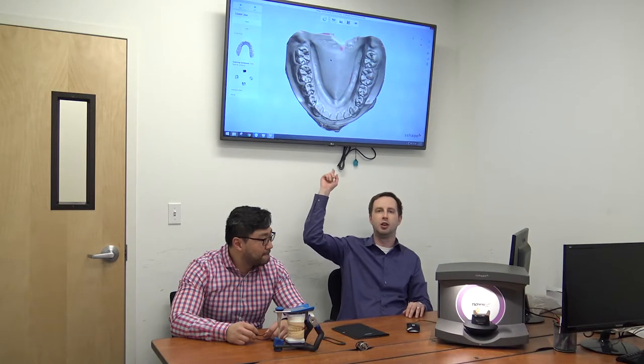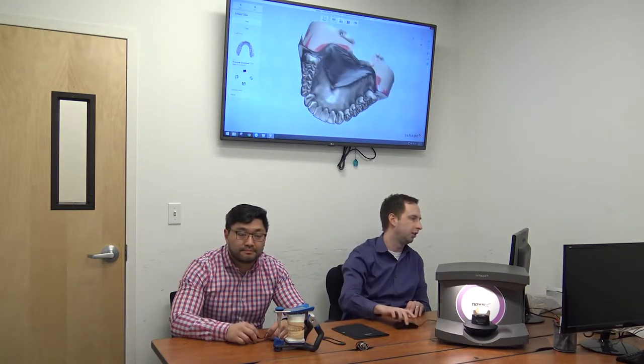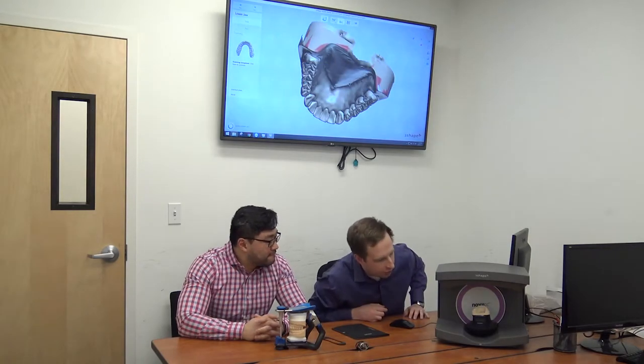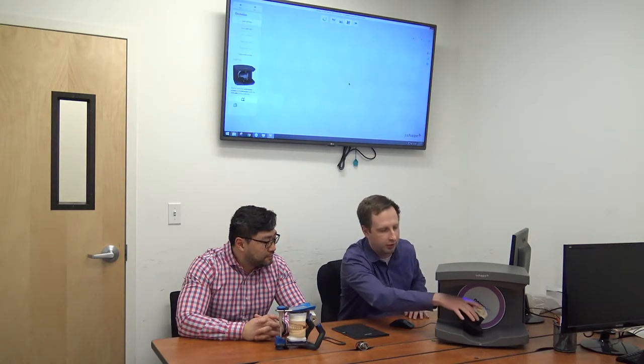We've got this case pre-scanned here — it's just a diagnostic model, but it shows the workflow. I've got the upper and lower scanned and we're going to now do the bite. When we first go into using this mode, it asks to clear the bay. We're going to remove the riser and any models or plates for scanning, and we hit this button to go into the articulator holder mode, which says: we want to scan with the full system here — it scans the left and the right.